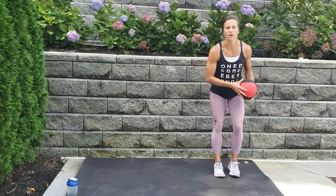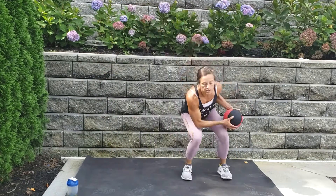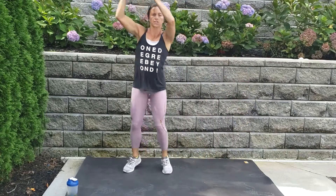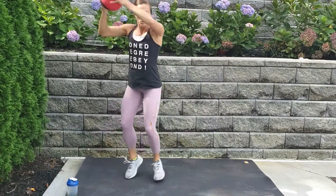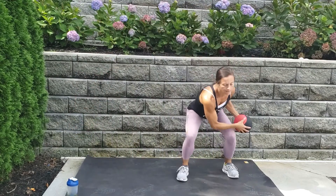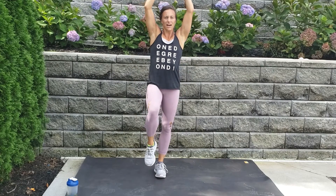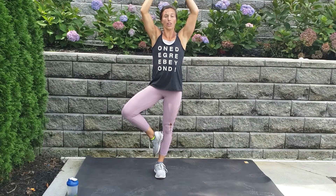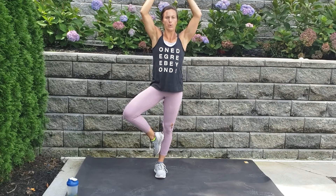One more set, here we go — heart rates up! Go, try to find a rhythm up and down, knees stay soft. Up, up, up, up, up — let's go, you got it! Five, four, three, two, one — ball up, left knee up and out for tree pose. Remember, your foot is below or all the way above your knee — you are never ever resting on that knee. Deep breath, inhale, and rest.